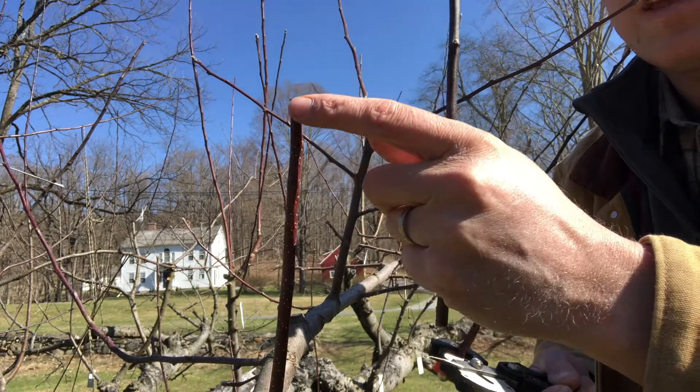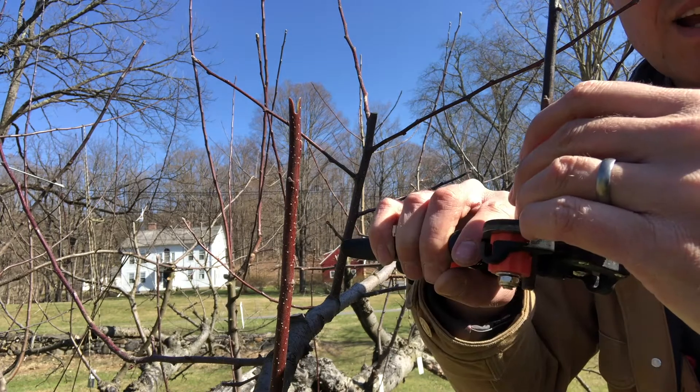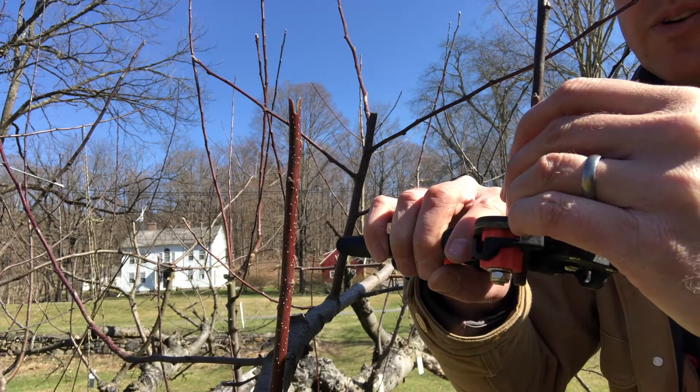That went pretty well. You can see I made a sort of V-shaped cut right there. The next step is to use your tool to make a similar cut in the scion.